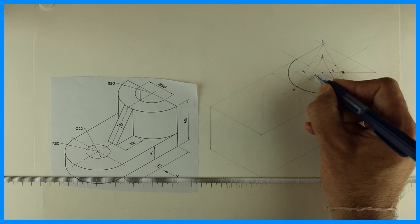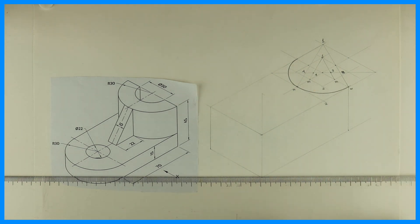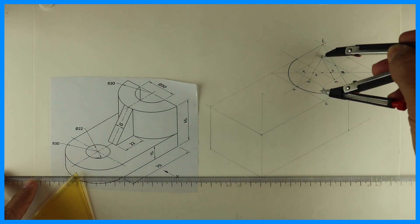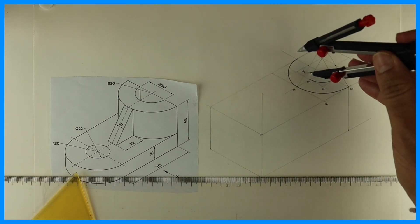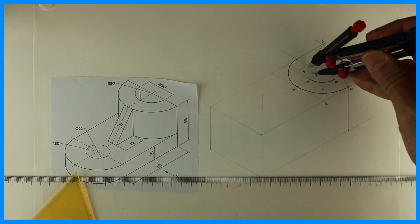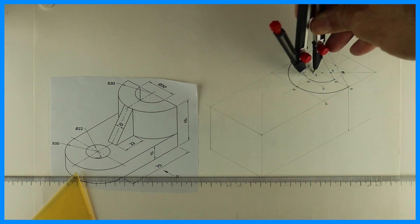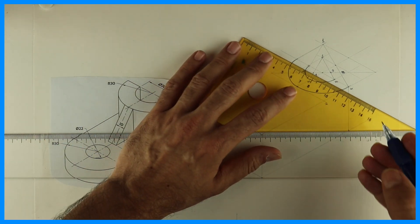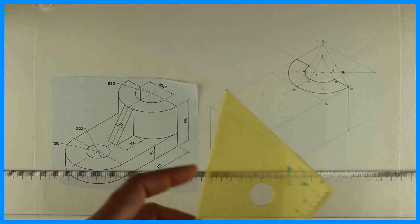This is three, this is four. Again using the same method: one to M, draw the arc, then from four to M, draw the arc. After that we'll draw a line, then we'll draw a vertical line.